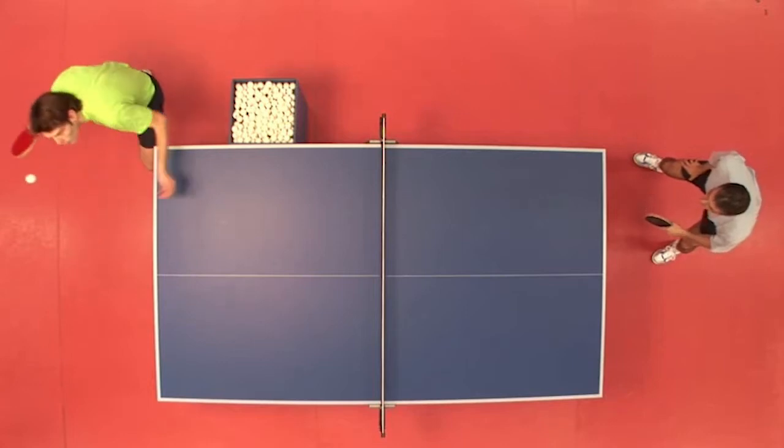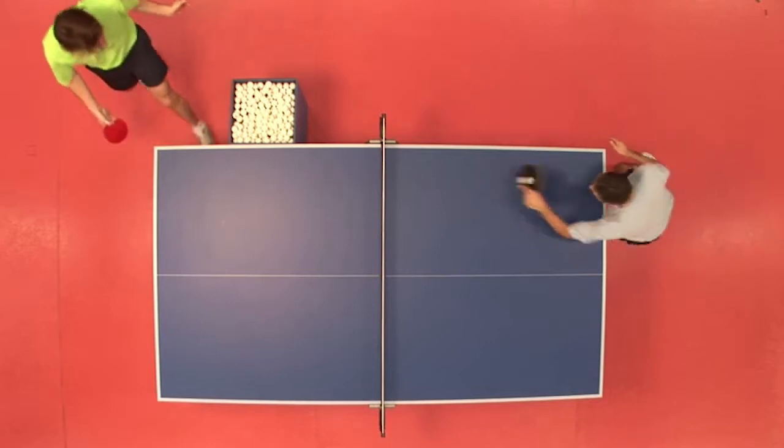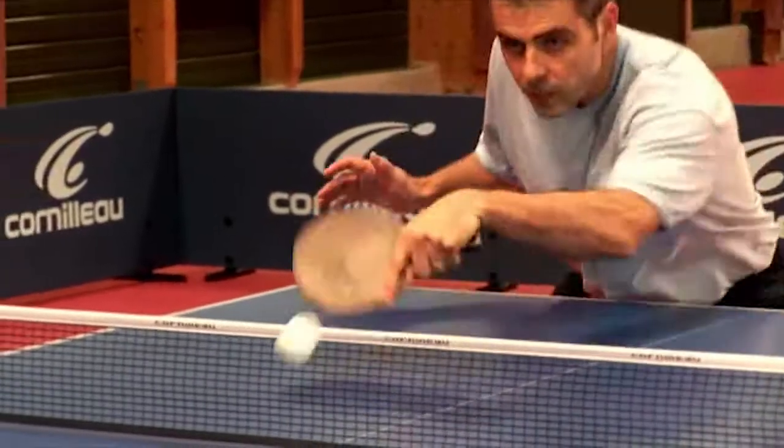For the long receive, I strike the ball quickly after the rebound and hit it powerfully in order to achieve a deep positioning. This is called an active return.